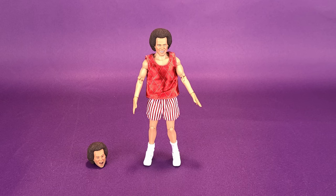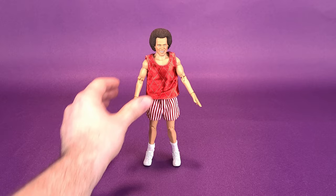It would have been fun if NECA Toys had included Deal-A-Meal or a Sweat to the Oldies album. But sadly, Richard Simmons only comes included with a swappable head sculpt. We'll have a look at that right now.